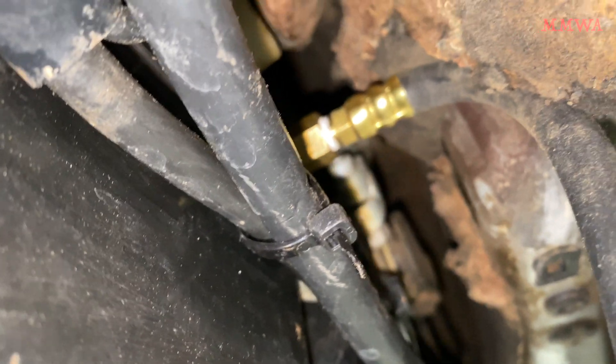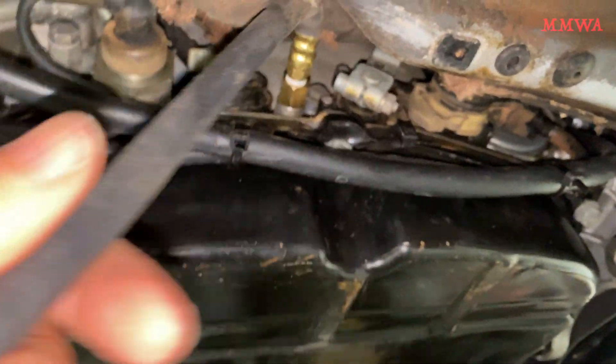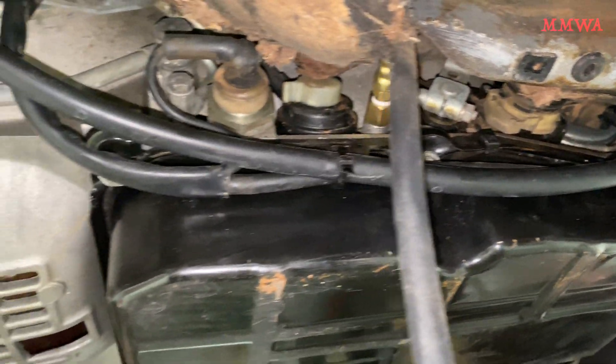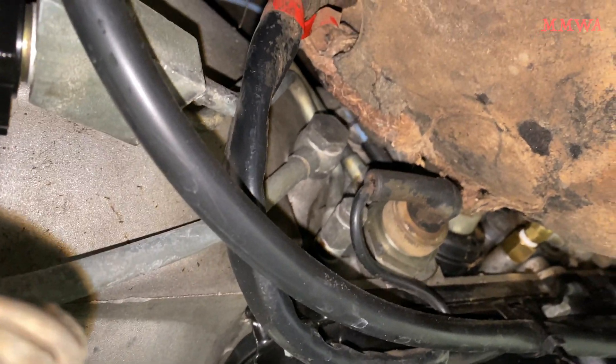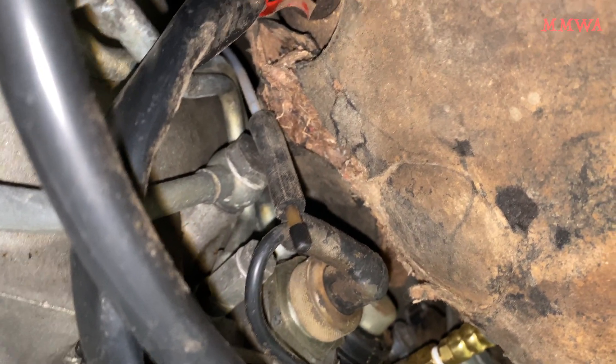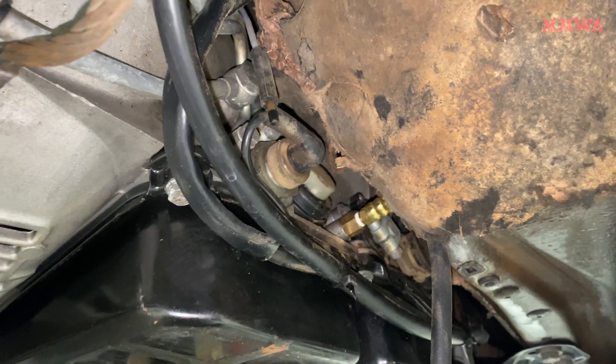Ideally, I would use a right-angle adapter here, but I didn't think of that when I was coming up with this solution. But this does work — it's just not ideal. I'm just about to disconnect that vacuum line. I've disconnected it and put my piece in the end there to block that off.